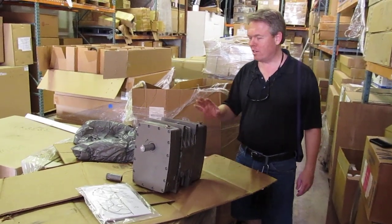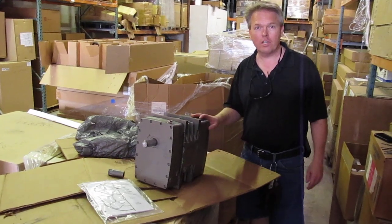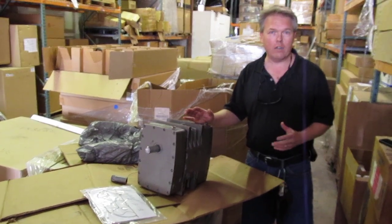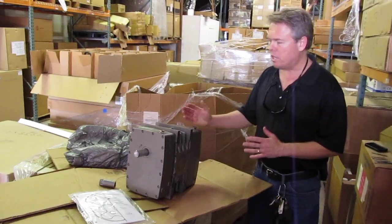I'm Donald with Steambrite Supply, and today we're going to talk about the Gardner Denver Tri-Flow TI-406 Vacuum Pump Blower. This unit is commonly used for your slightly larger truck-mounted carpet cleaning and tile cleaning machines because of some of the great features that it has.